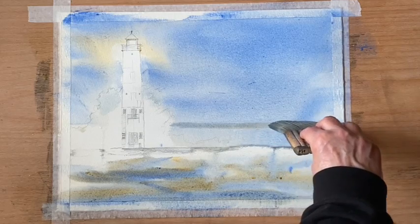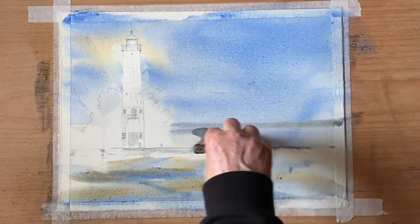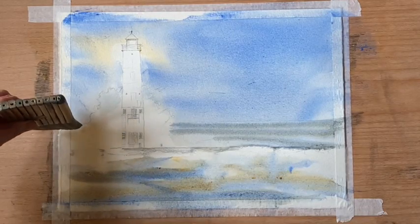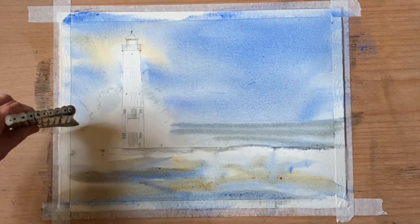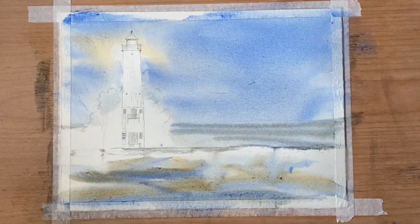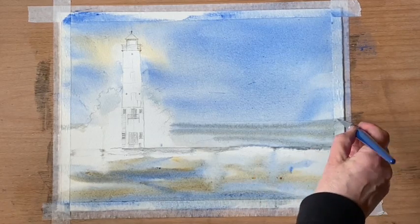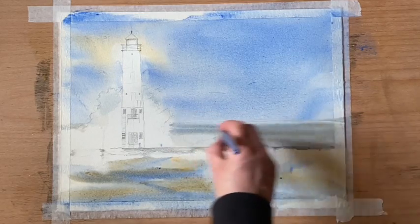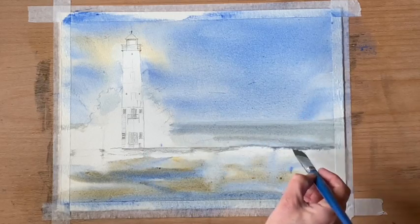The same color goes across for the sea behind the lighthouse. I'm not looking for anything particularly exact at this point — just roughing in all these mid-tones and then I'll go in with detail. The unpainted paper will be my lightest lights, these are my mid-tones, and the detail I put in at the end will be my darkest darks.